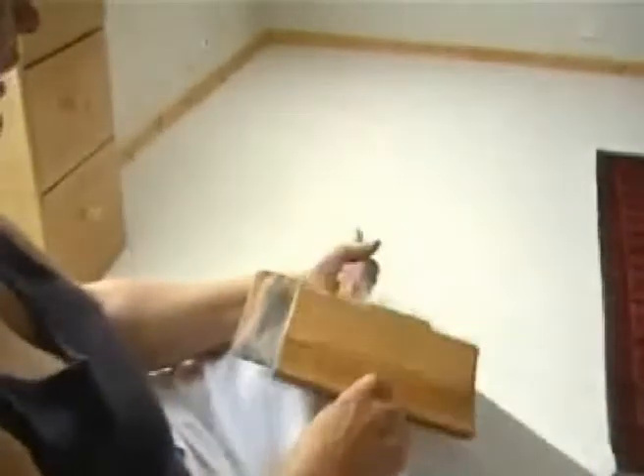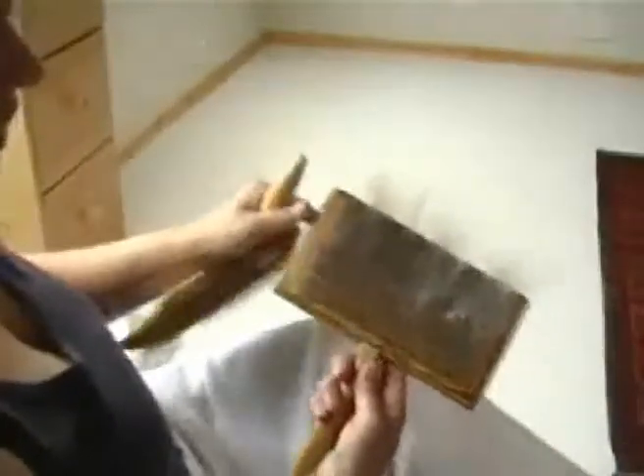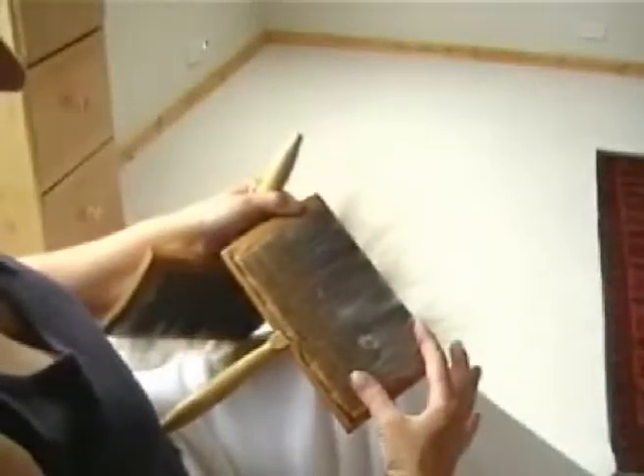I'm keeping the carders totally parallel to each other, but I can actually use them side to side if something's building up at one side and I want to smooth it out. I'm also only using about two thirds of the cloth, so from about here to the end. That way I'm not going to risk having fibres caught on the very end of the teeth and then doubling back that way.